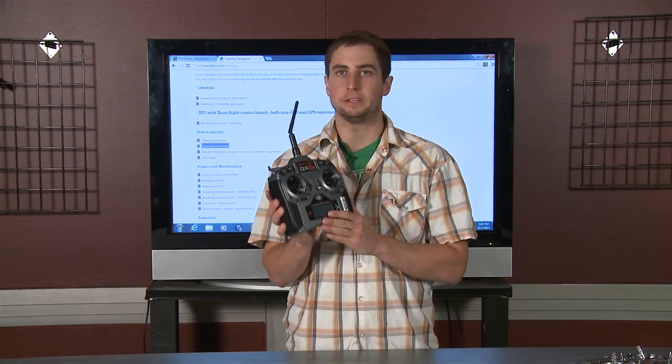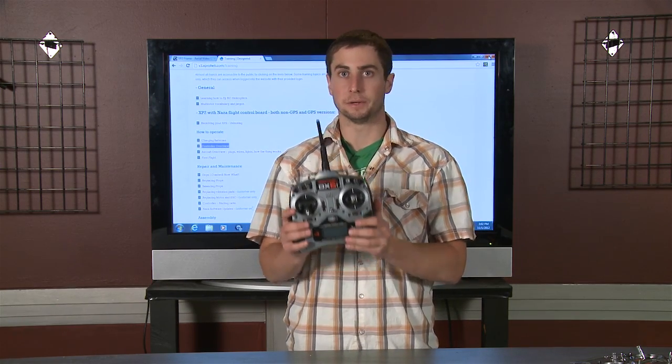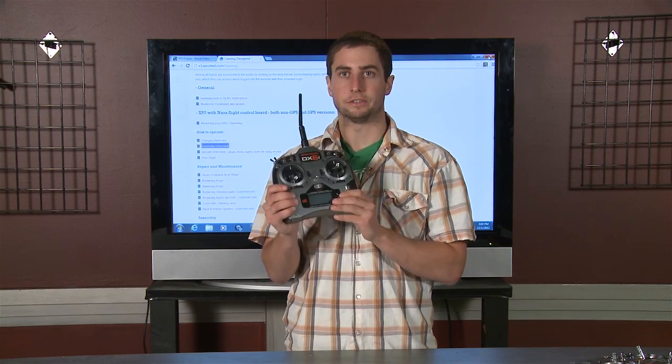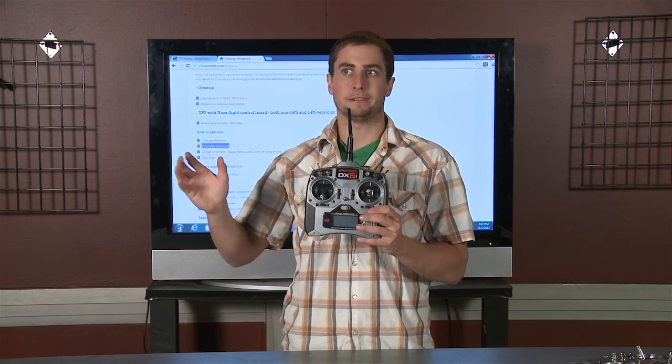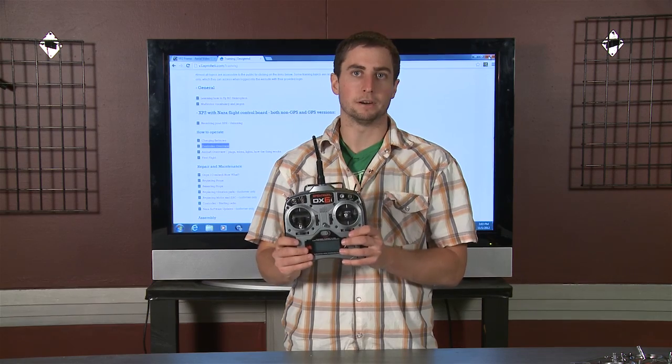With your XP2 package, the non-GPS version, you get the DX6i Spectrum radio. This is a really nice radio and has great features for the price. It'll basically go so far away that you can't see your helicopter, so don't worry about the range on this thing — it's really far.